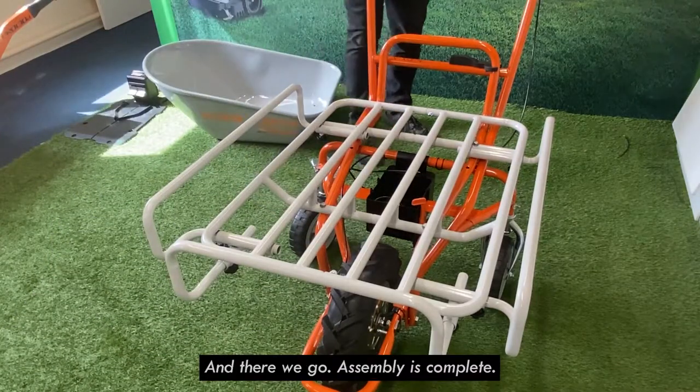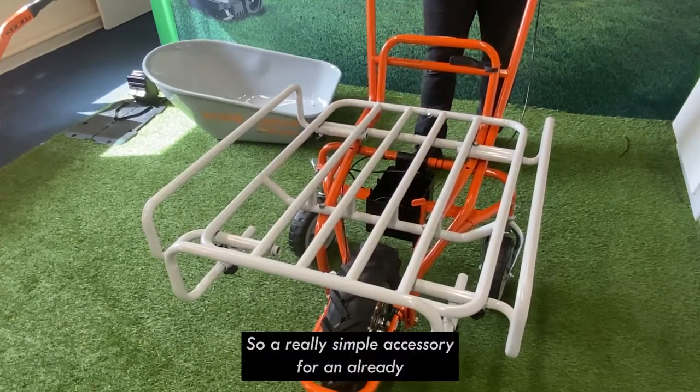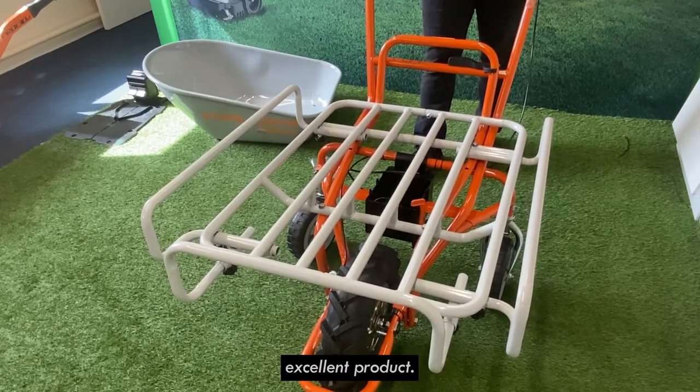And there we go, assembly is complete. A really simple accessory for an already excellent product.